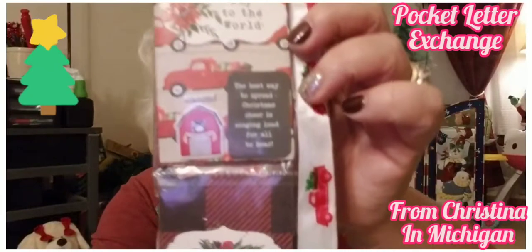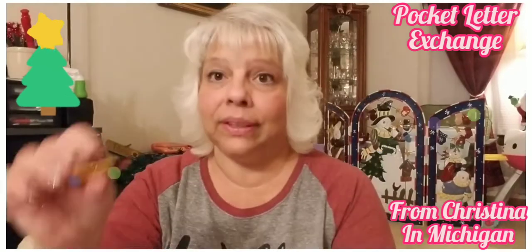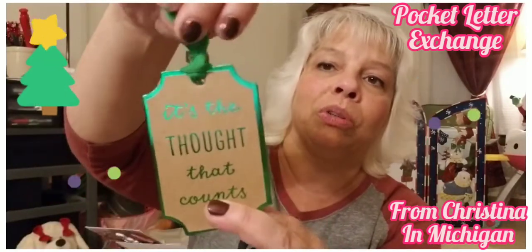Look at this — she put snow in! Oh my goodness, she's got all kinds of stuff packed in here. Look at this awesome paper, it's beautiful Christine! We have more — she sent me so many embellishments. I absolutely love this paper — and then it has 'It's the thought that counts,' which is so true. Isn't that beautiful?